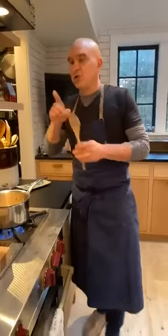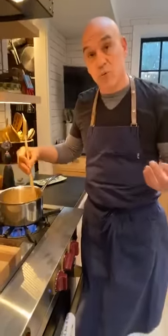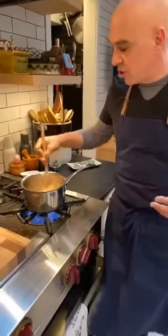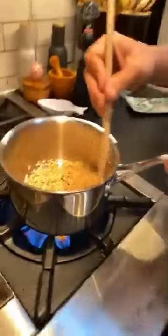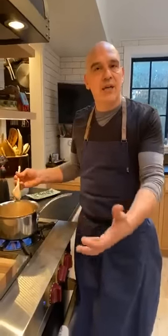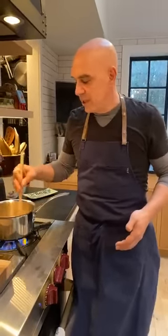Two dishes that are both dishes and techniques have to do with rice: pilaf and risotto. Risotto is a rice that you're constantly stirring to release the starch and give it that creamy consistency. A pilaf is a rice that once it comes to a simmer, you don't stir it at all — and then you fluff it at the end. Two completely different techniques.